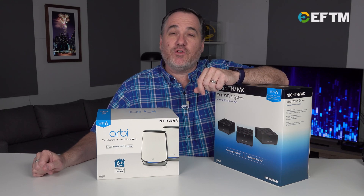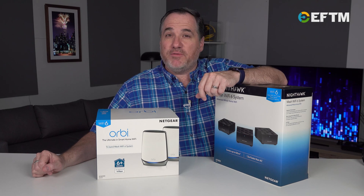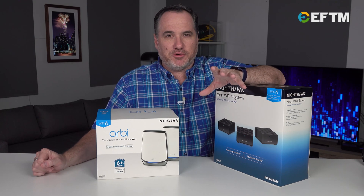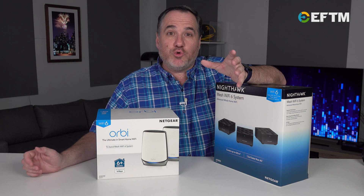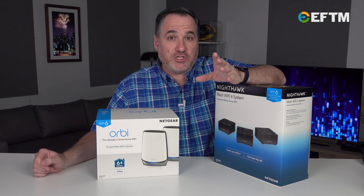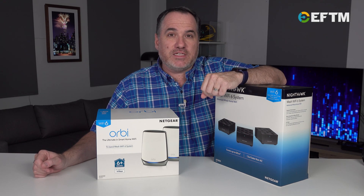They've renamed the latest to Wi-Fi 6, which means the previous generation was 5, and then before that, 4. So it's really just a generational thing, and once again, as with any good technology, a generational leap is a huge leap in performance. And that's certainly the case with Wi-Fi 6.